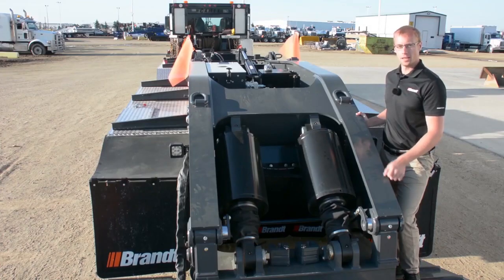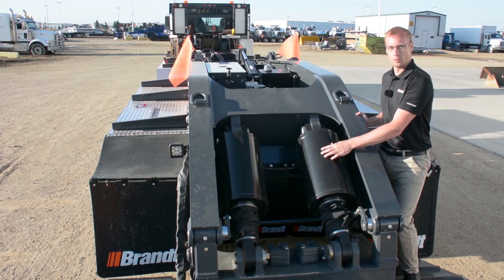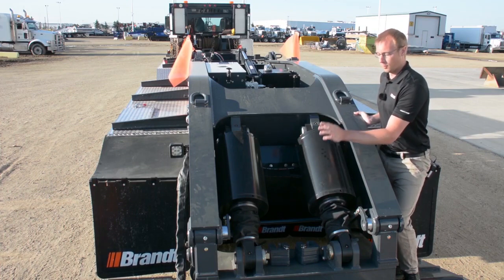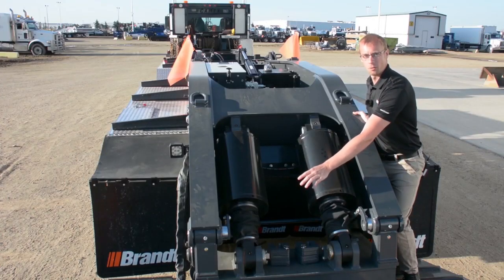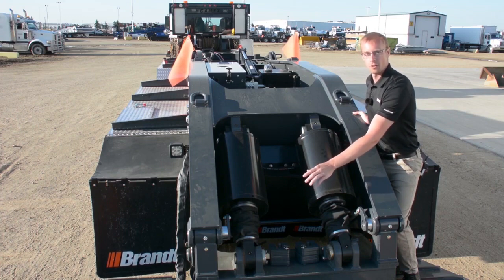Brandt's extensive experience as a cylinder manufacturer has allowed us to purpose-build a set of cylinders specifically to withstand the rigors that this trailer is going to go through in its day-to-day operation. These cylinders are far stronger than those found off the shelf and have a number of features incorporated to make them last longer. One of those is a machined end plate that allows us to permanently mount the sleeve covering the ram that extends out of it. Those rams are normally prone to pitting and corrosion over time on other trailers. This system is going to significantly increase the service life of these expensive components and keep your cost of operation down.